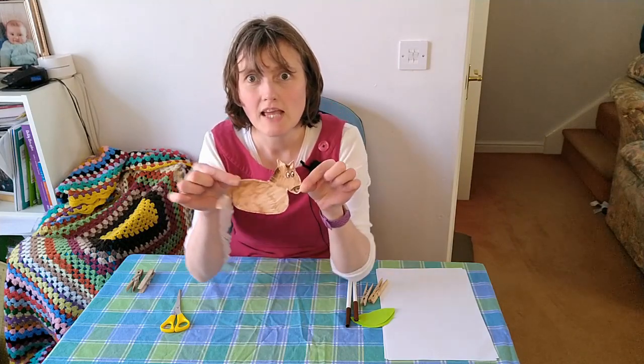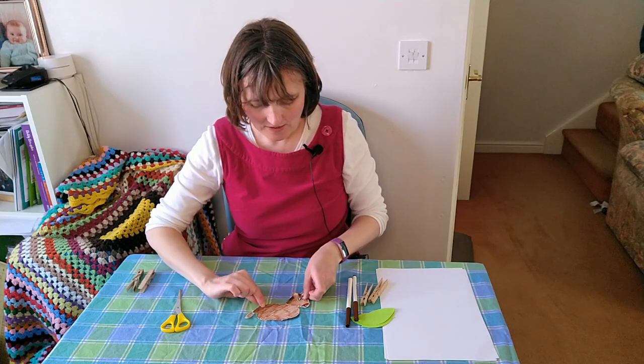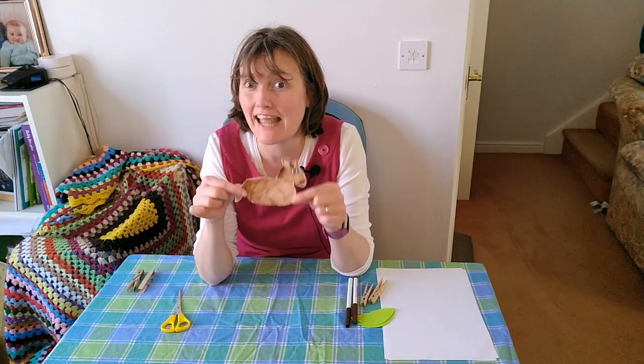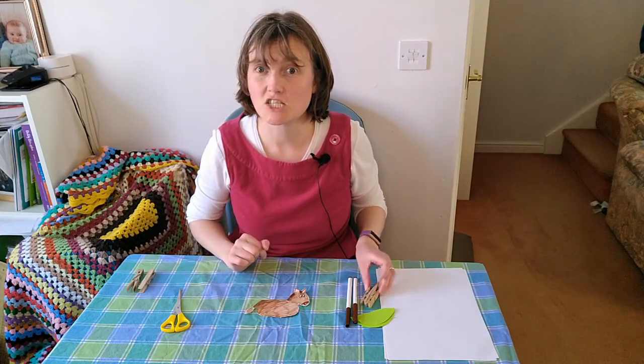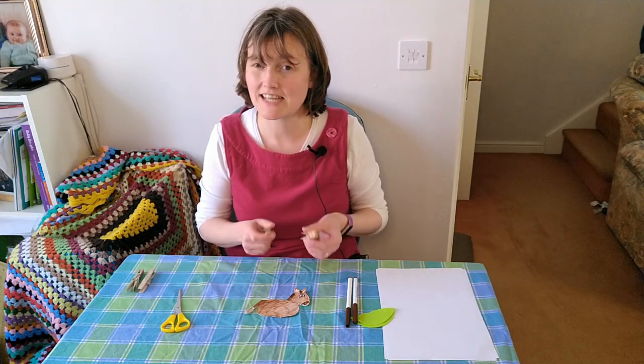Here's one I made earlier. You can see my donkey hasn't got any legs because you need two pegs. It's a really good idea to choose two pegs that are about the same length so that the donkey can stand up.